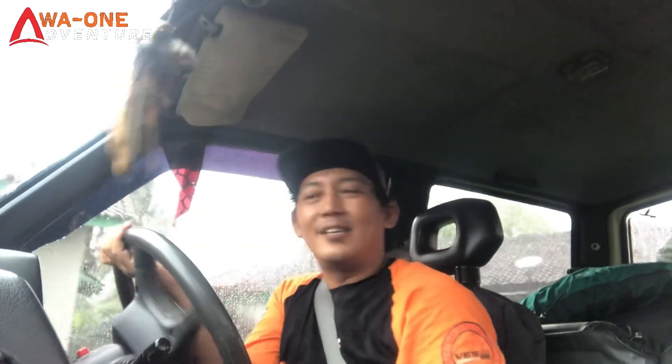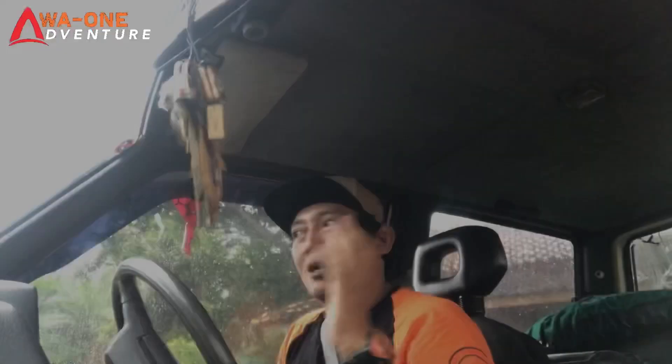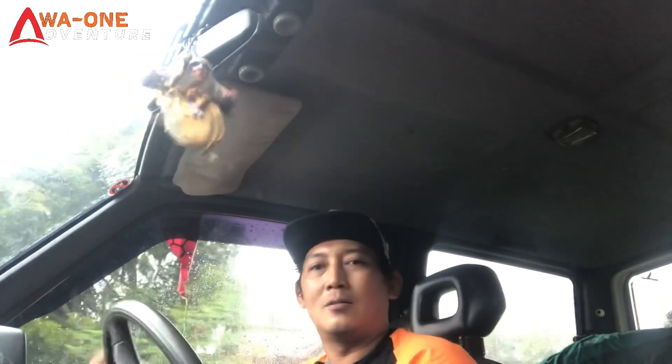Jadi mobil dengan wheelbase yang memang short, untuk wheelbase yang pendek bermuatan mesin 1600, lumayan sobat. Di luar hujan, dingin, AC-nya pun dingin sobat. Kita test mobil ini ya sobat, keren.